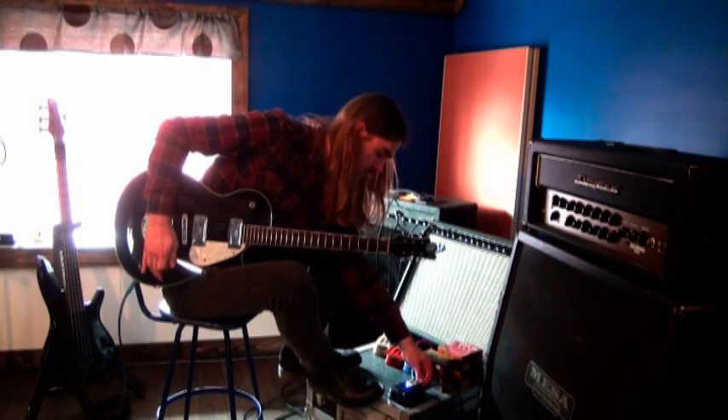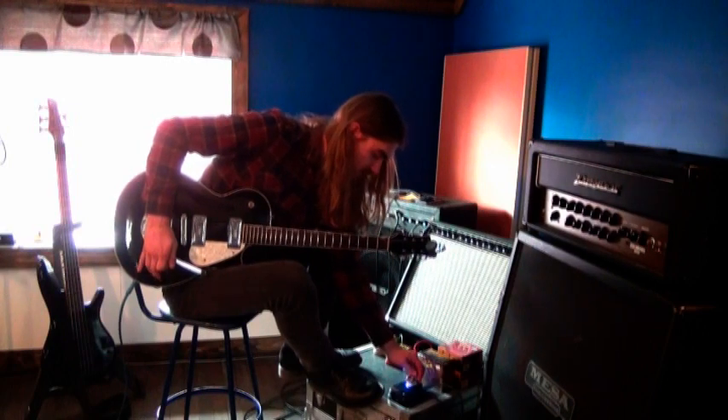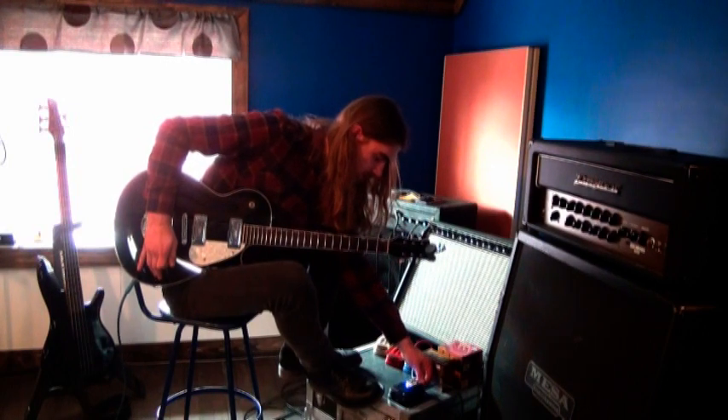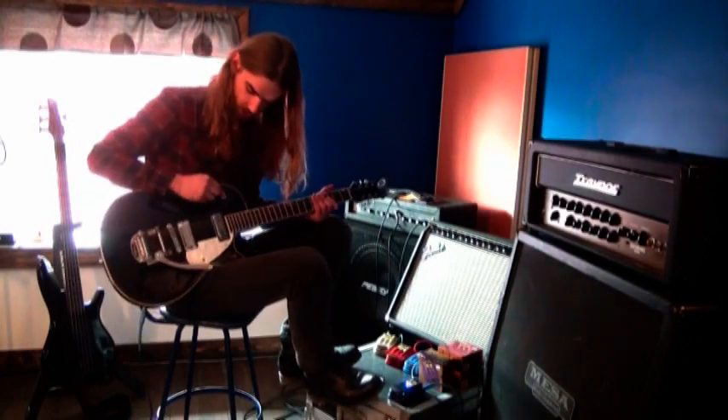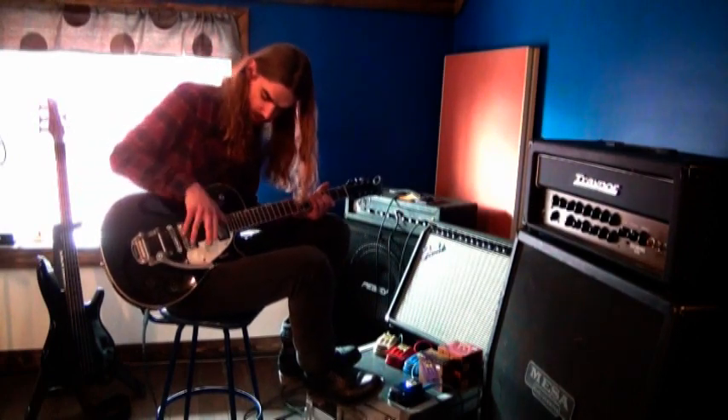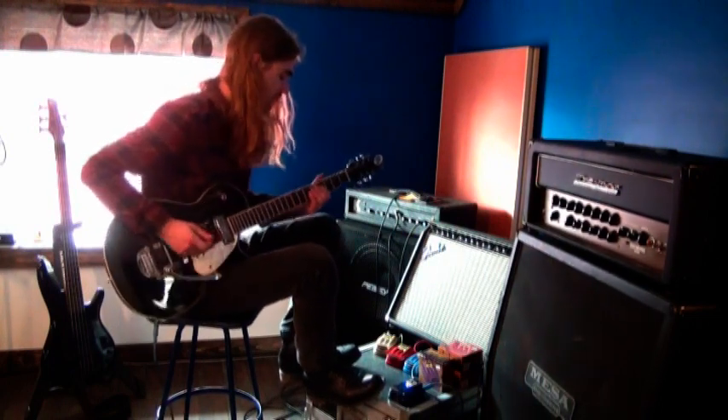So I'll kind of give you guys a little demo. I got everything set straight up and down, and my pickup selector is dead center so it's both bridge and neck.